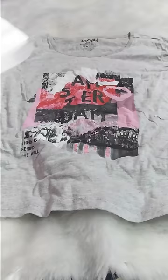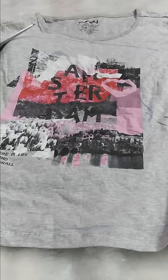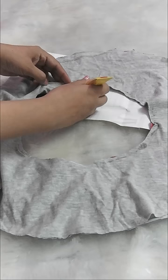Now, keep this sheet on a t-shirt or any other clothes. Trace it and cut it. As you use the big clothes, it will be warm in the cold. Then, put the outside side or the inside side together with glue.